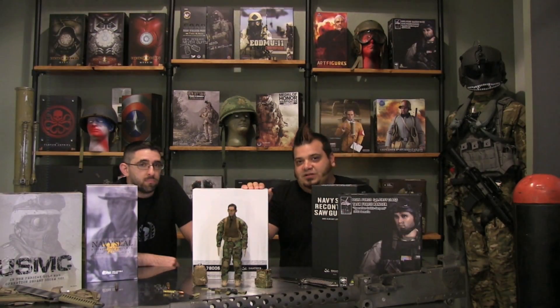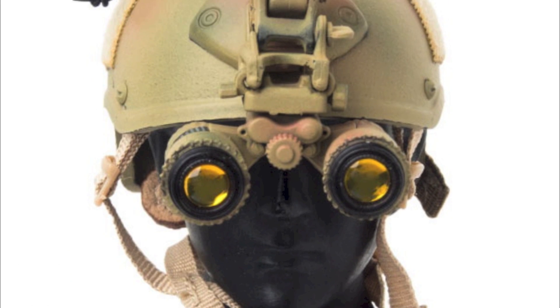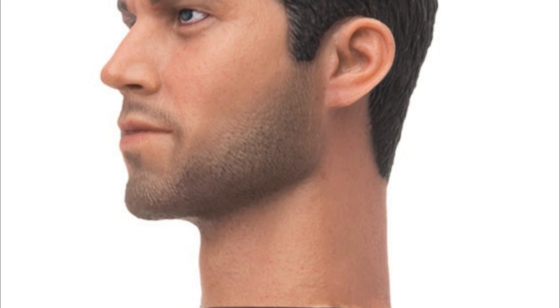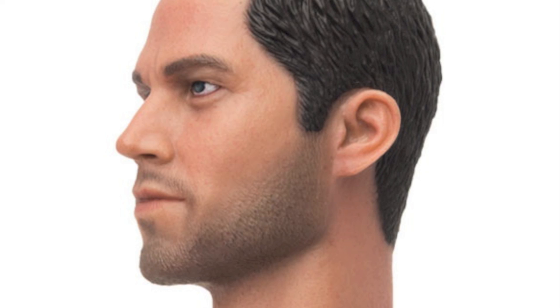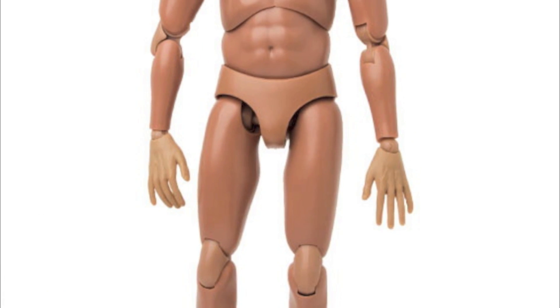This figure is the project of Dam Toys and Crazy Dummy getting together. He talked about the collaboration between Dam and Crazy Dummy merging together. The dude figure is the Dam Body, and I do like the body a lot.